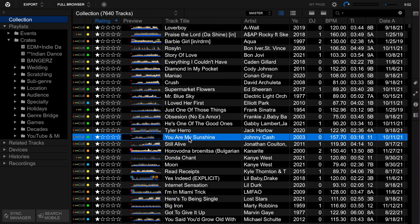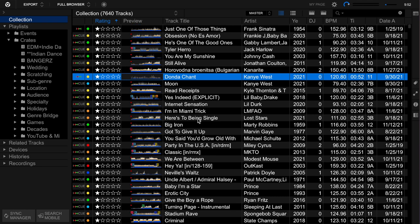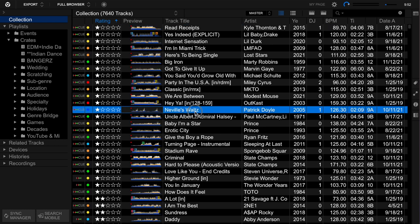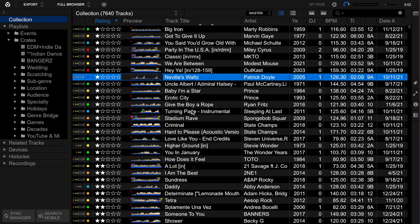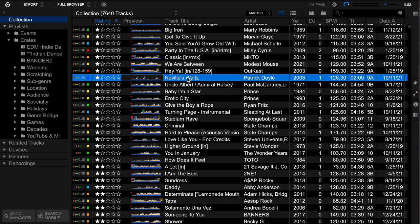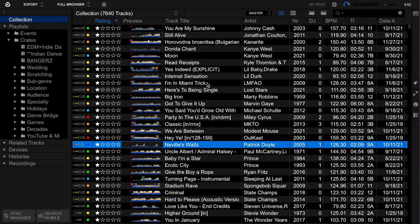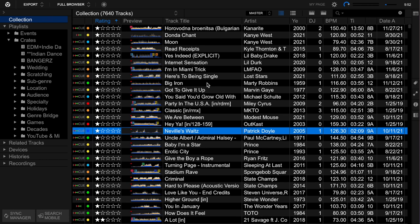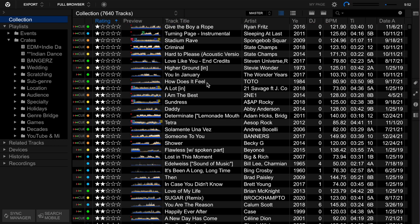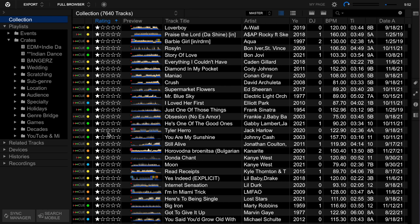Other one-star examples: Donda Chant, Neville's Waltz which I think is from Harry Potter. Just some things that I made a one star. I'll go through a quick look at these and spot anything I've changed my mind on. Usually that's a quick process because I don't want to scrutinize too much - I want to get rid of stuff, and I can always get it again if I need it. But if there's gold in here, it might be worth saving. So I look at the one-star tracks and ask: is there any I want to save?